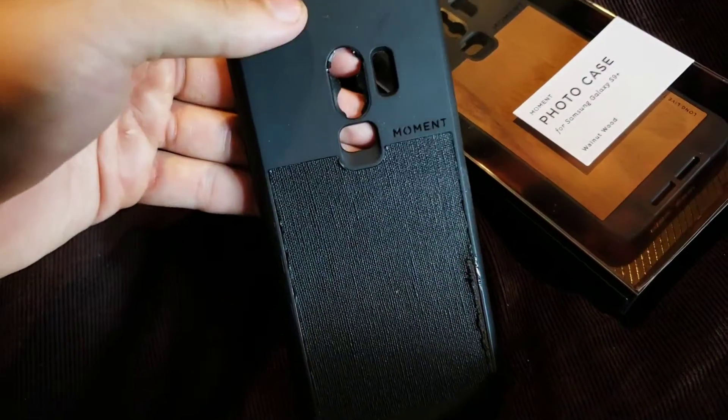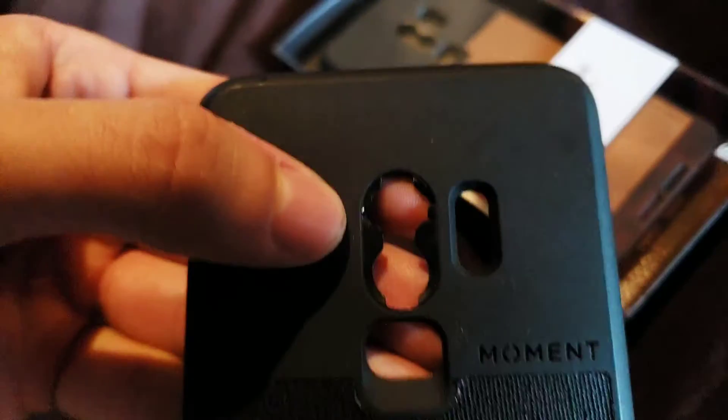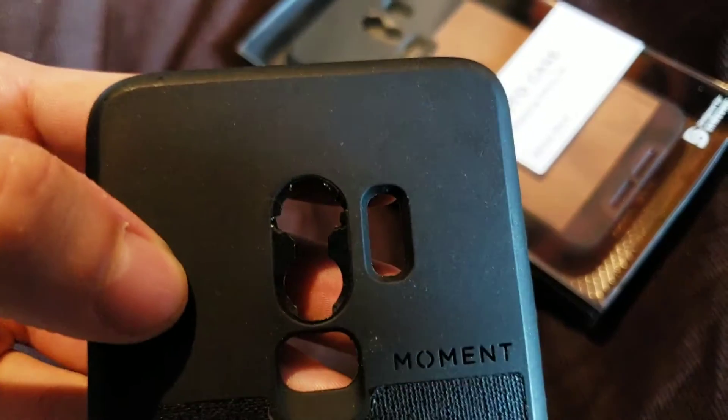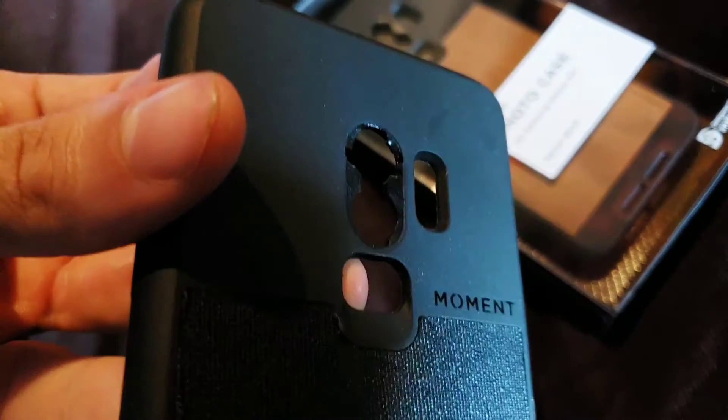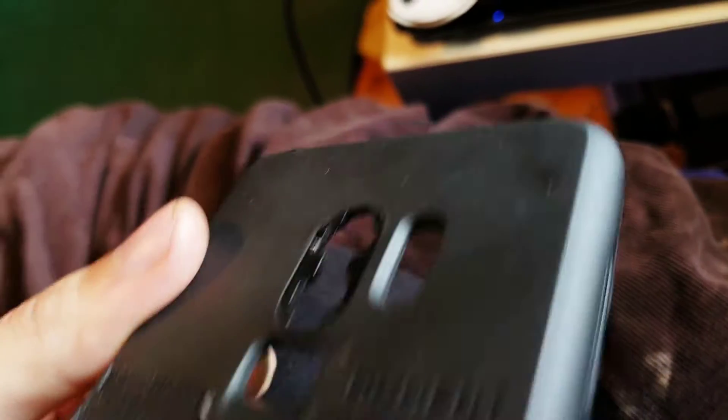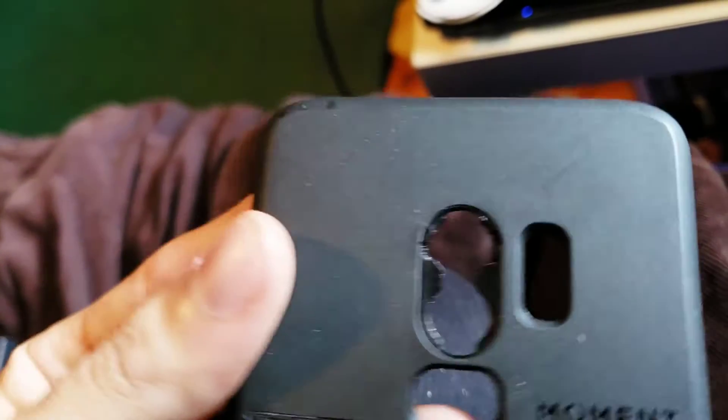I just got a new case for my Moment lens because the other one broke, so I'll open this real quick. Honestly, Moment lenses — I don't really like the cases. I feel like they're kind of cheap, but I like the lenses. Here's my old one. You can see this part right in here — it's all torn up. You can see those notches missing in it.